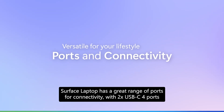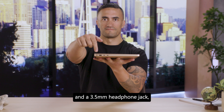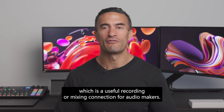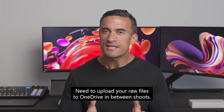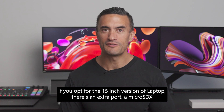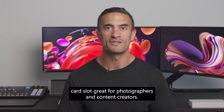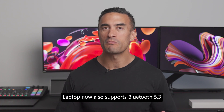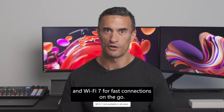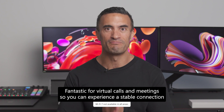Surface Laptop has a great range of ports for connectivity: two USB-C4 ports, one USB-A 3.1 port, and a 3.5mm headphone jack — useful for audio makers recording or mixing. If you opt for the 15-inch version, there's an extra port: a microSDXC card slot, great for photographers and content creators. Laptop now also supports Bluetooth 5.3 and Wi-Fi 7 for fast connections on the go, fantastic for virtual calls and meetings.